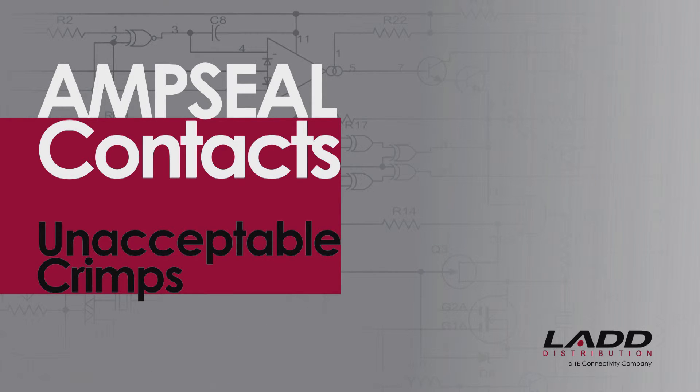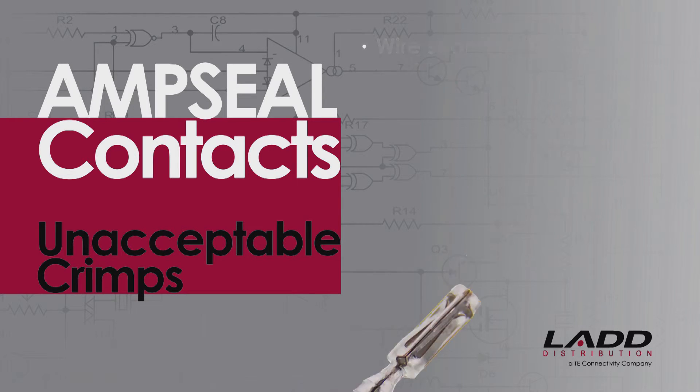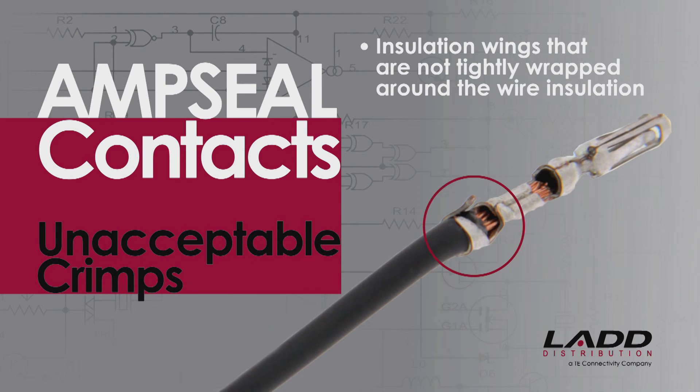Unacceptable crimps on AmpSeal Contacts would include wire strands not visible on both sides of the conductor crimp; wire strands that are missing, flayed, or curved outside the crimp — this will produce a bad crimp even if the wire is captured into the crimped area; damaged wire strands, including any wires that are cut or bent; and insulation wings that are not tightly wrapped around the wire insulation, which can create problems with contact insertion and removal.